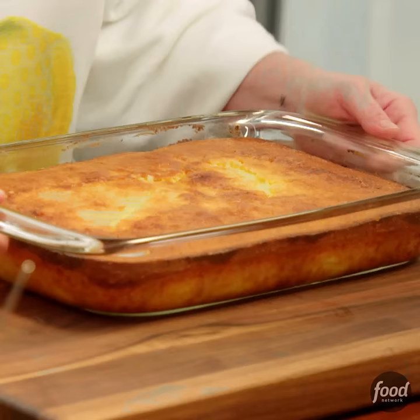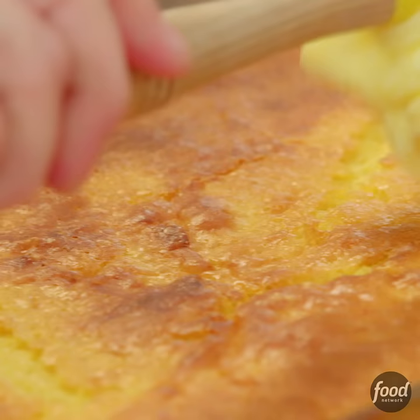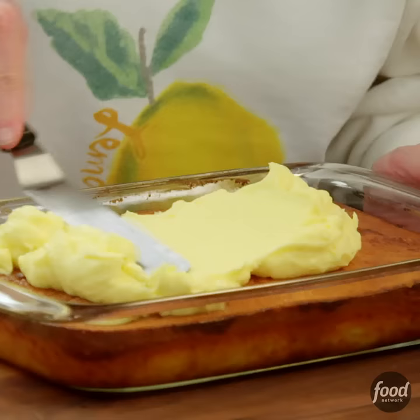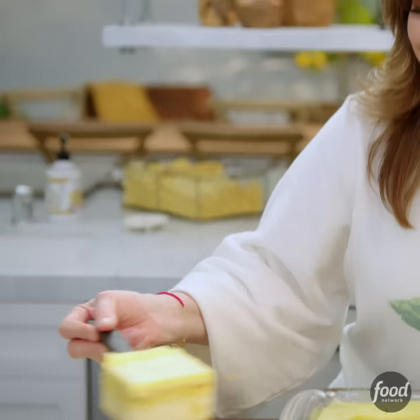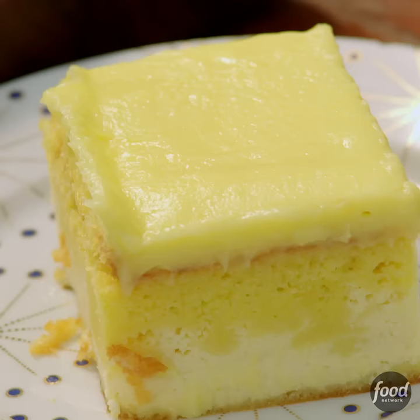My lemon love cake has cooled nicely, all ready to put frosting on. First thing to do is get this frosting on the cake and then smooth it all out. It's going to taste so yummy. That is beautiful. So moist.